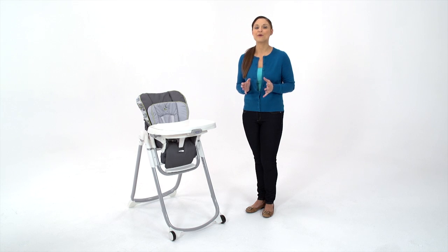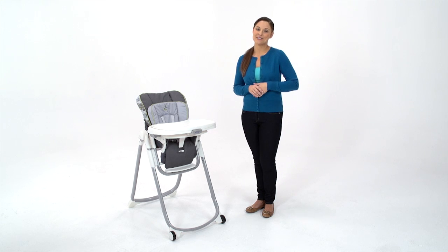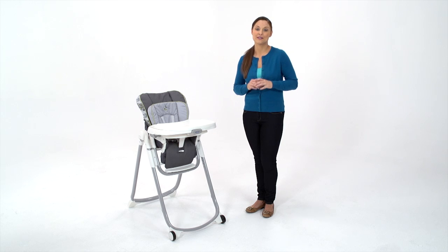Offering the most compact fold available of any full-featured high chair, just eight and a half inches, the Slim Spaces High Chair will fit even the smallest storage space, and it's only from Graco.